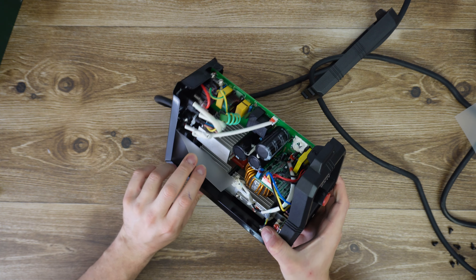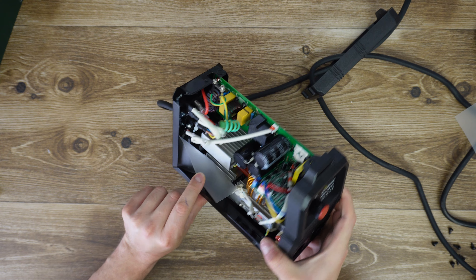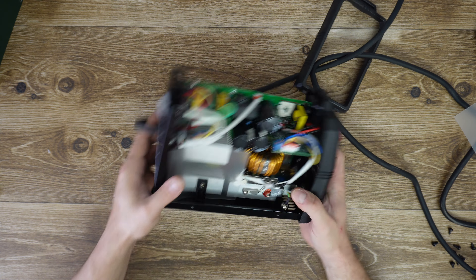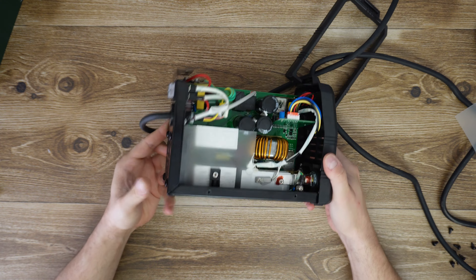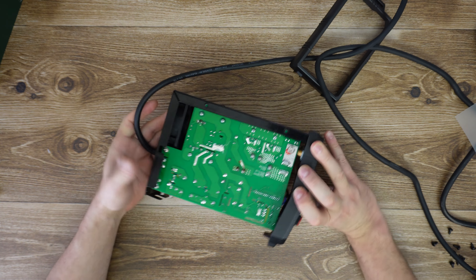Another standby transformer inside between this heat sink. We have the polyester capacitor here, and one, two, three heat sinks for the diode, and the power relay.